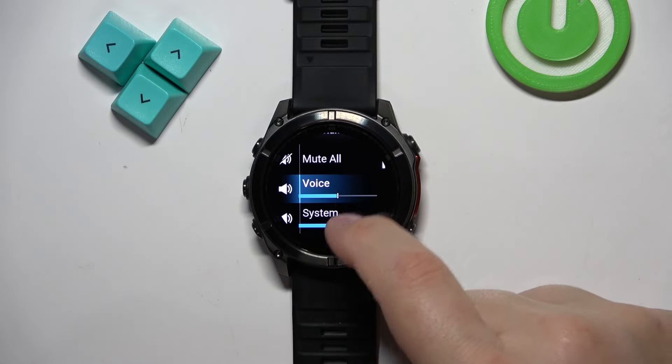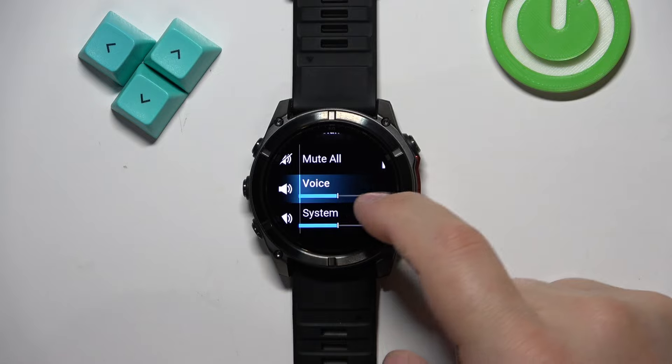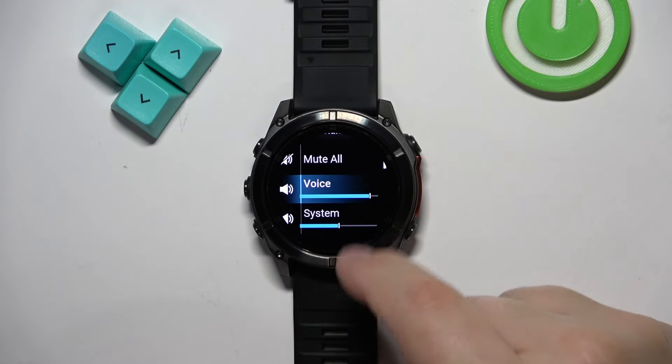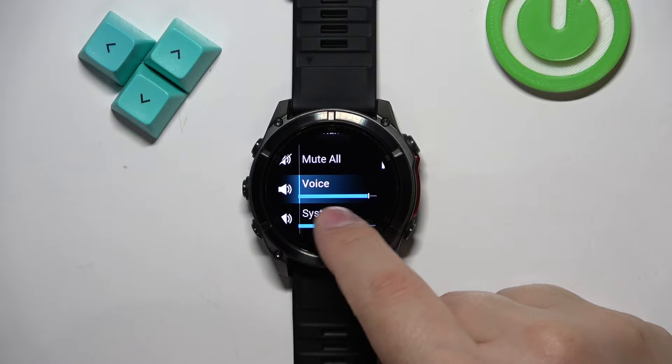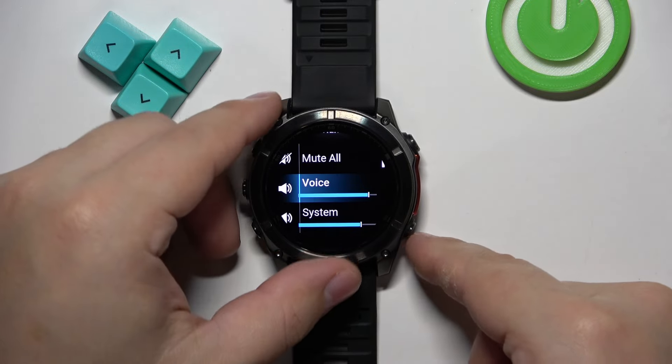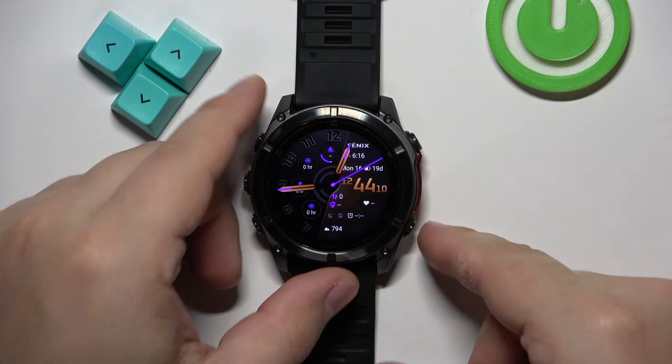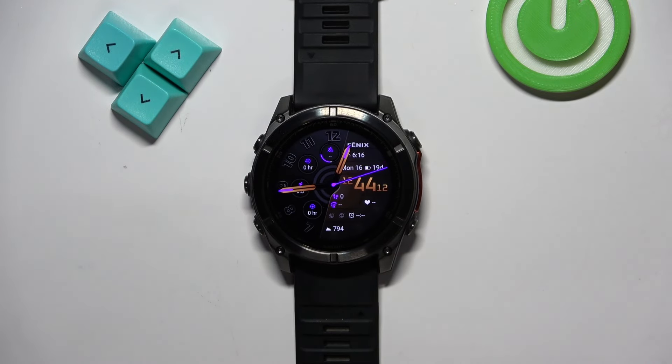Disable it, and once you do, you can scroll down. There are two types of volumes: Voice and System. You can adjust them by swiping on the slider. Once you're done, press the back button a couple of times to go back to the watch face, and that's how you adjust the sound volume on this watch.